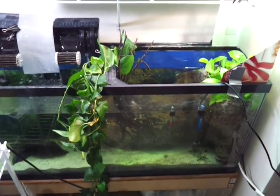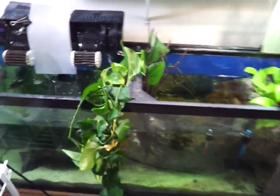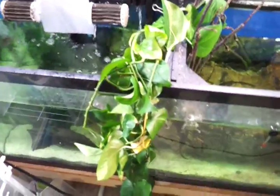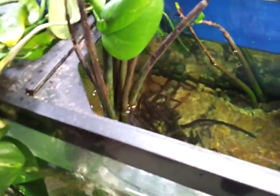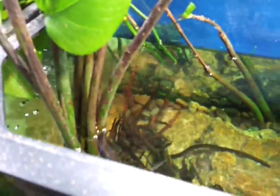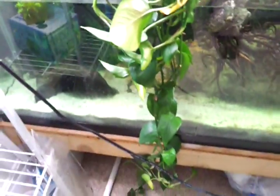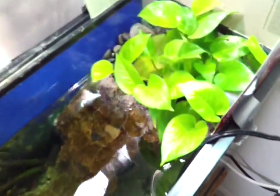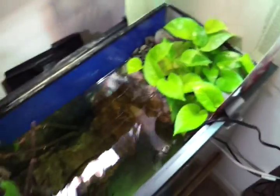Hey guys, welcome to episode 22. My pothos plant has been in here for about a week or two and I don't see any roots yet, so hopefully those will start soon. As you can see, a few of the leaves are dying off but that's kind of to be expected. I still haven't moved this one yet but I definitely will. It's doing really well there but I'd like the turtles to be able to come out and bask a little bit easier.